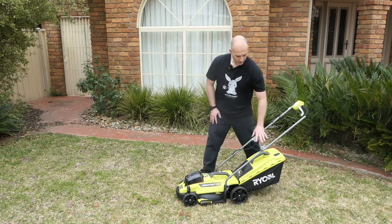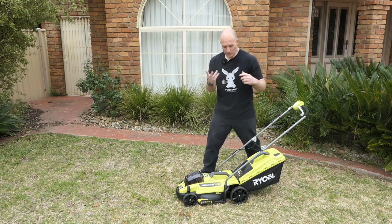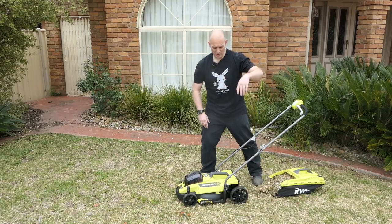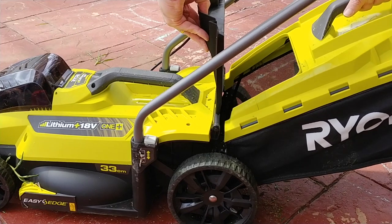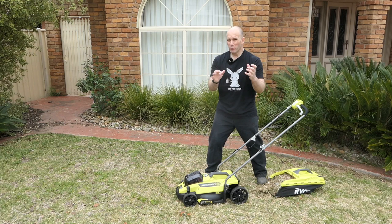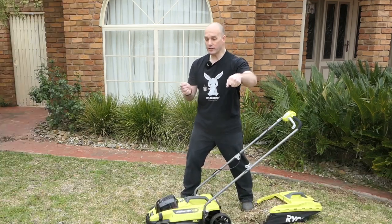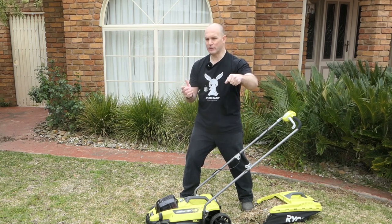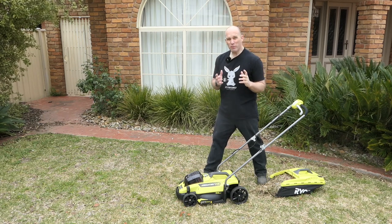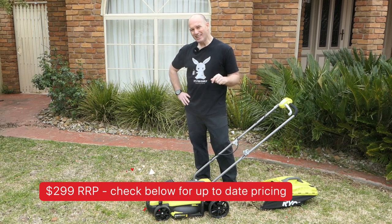The next thing I don't like — the catcher. One, it's too small. Two, it's extremely hard to put back on. Getting it out is easy, but putting it back in — there are two little notches and one is slightly different to the other, so maneuvering it is a bit of a dance. That is super frustrating.